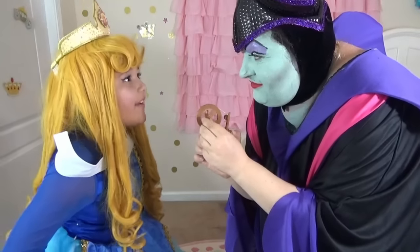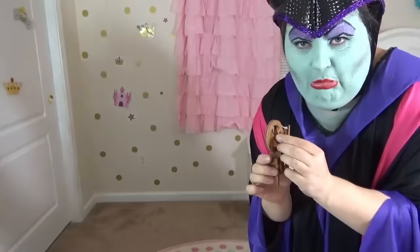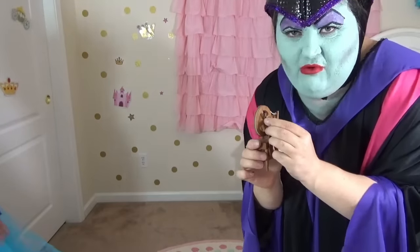Go away or else I'll call my family! It's Toy Corner!